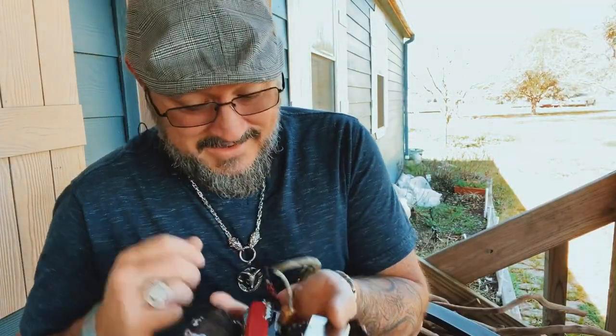But first, I want to do a pocket dump and talk about a couple of our members of our Discord who also sent me images to use for the show today. First up, we got my pocket dump.